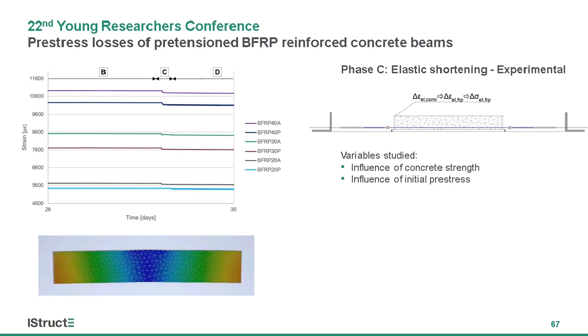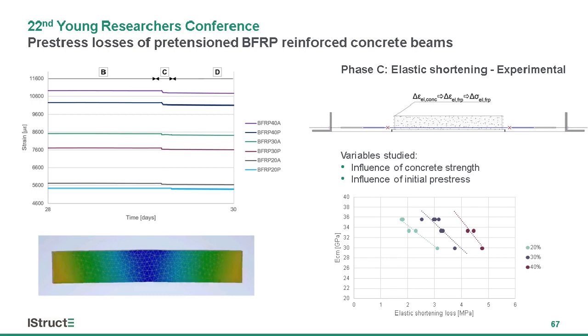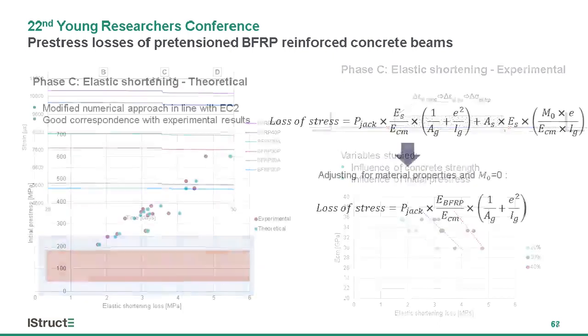The next important phase occurs at the transfer of pre-stress force from external anchorage to the concrete, which causes the concrete to elastically deform, shortening the bar and therefore reducing the strain and stress in the bar itself. This is represented on the graph by a sudden drop. We also analyzed the influence of concrete strength and initial pre-stress levels. The results show that the higher the pre-stress level, the higher the loss, and the lower the concrete strength, the higher the loss, which is unsurprising.